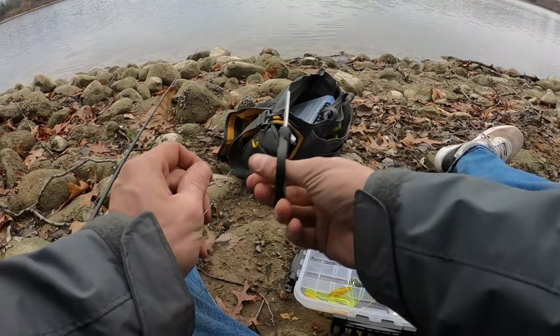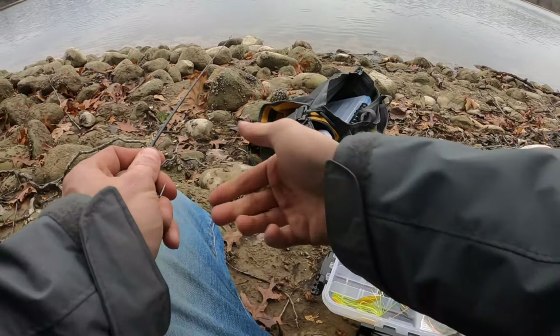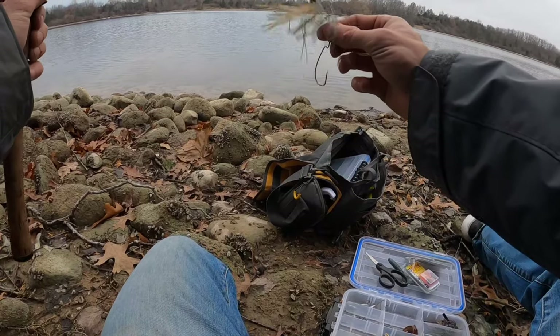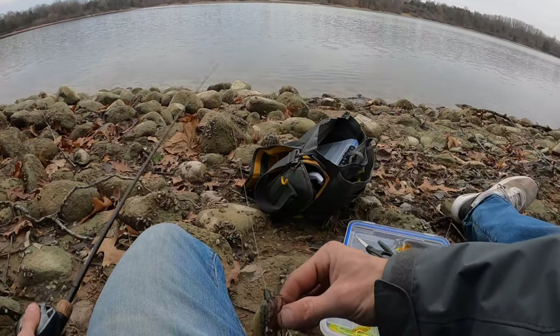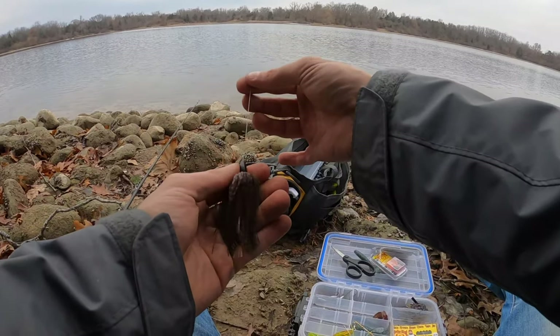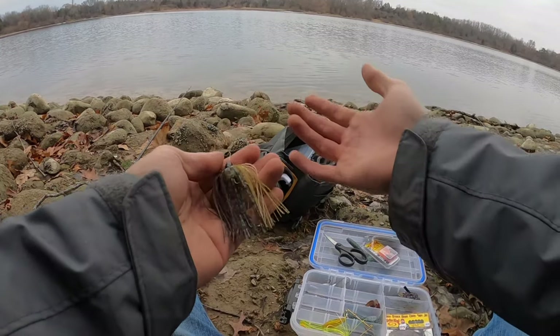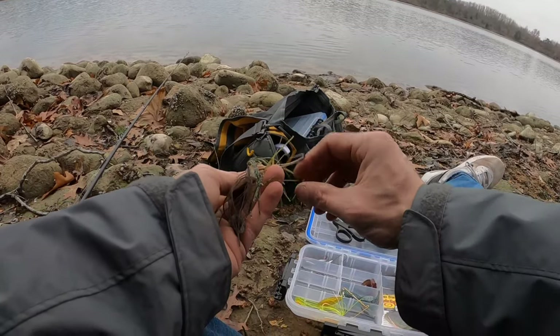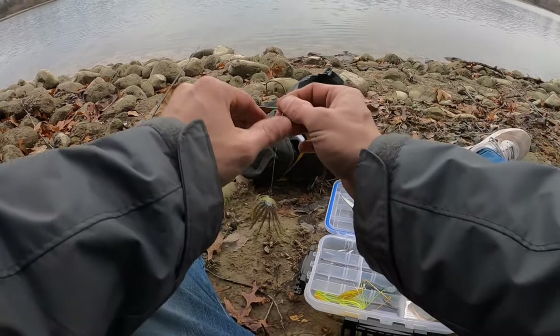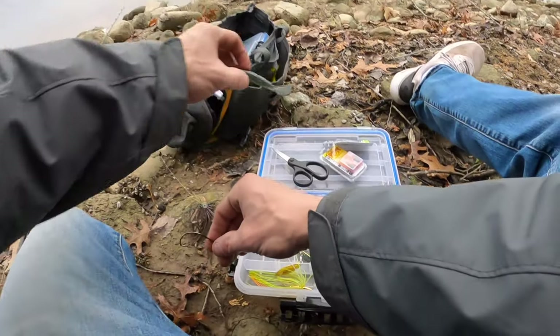Wet the line, pull it, make sure it's tight, scissors, cut the tag end — I never pull it from the tag end, I always pull it there. I wish I had a bobber stop because you can put that bobber stop there and it'll hold it. You can use a toothpick as well. But this is my favorite way to do it — with that skirt, the slither rig, my favorite way to fish the Rage Menace.